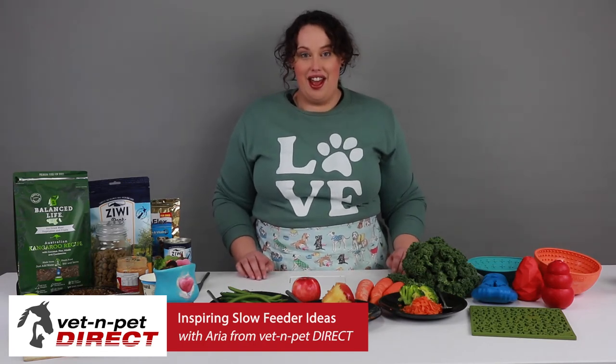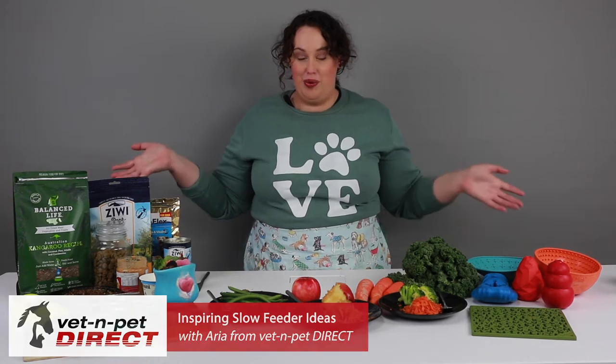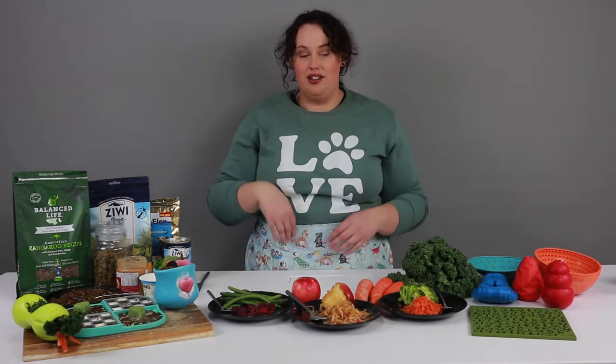Hi, I'm Aria from Vet and Pet, and this is some amazing inspiring ideas for your slow feeders. I have a wealth of doggy-safe ingredients here and products you can buy from our website. I'm going to show you how to make some easy slow feeding and then the next level up — creative, beautiful art pieces for your dog to enjoy.